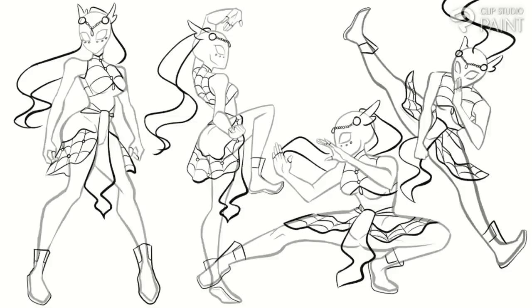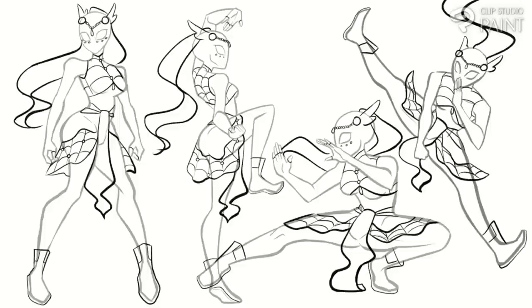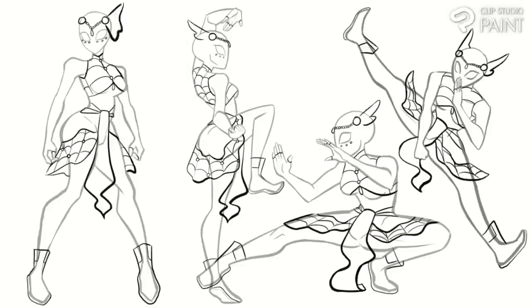I wasn't completely sold on this look yet though, as looking at the full picture made the sona a bit too reminiscent of the new She-Ra — which is a cool design, but not really what I was going for. I really wanted something for her head area though, because traditional Indonesian clothing is very big on headdresses, so it wouldn't really be Indonesian-coded without one.